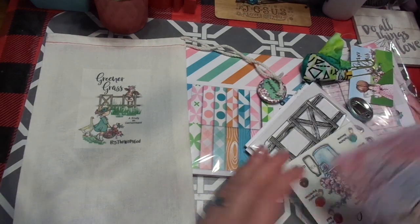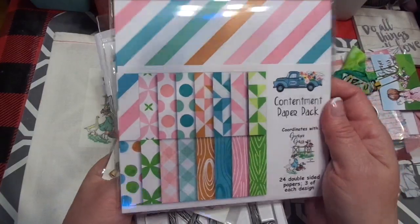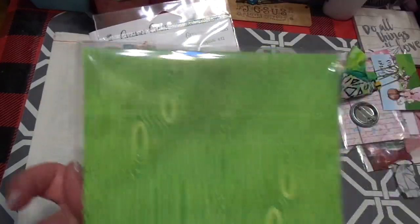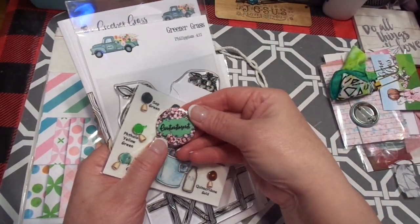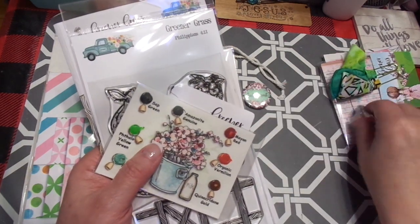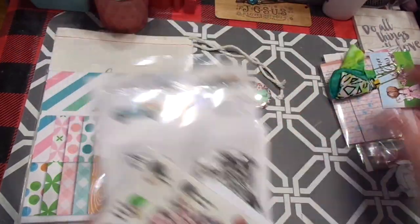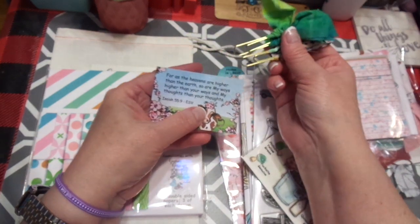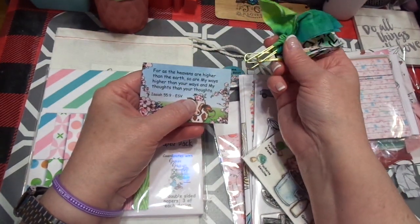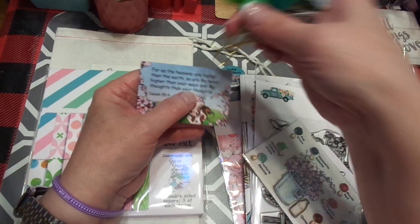So Greener Grass is the current kit and I'm super excited. Here is the paper for it. Right now I really do need to focus on being content in all things, so I think this is perfect timing. I love the flare with the little flowers and then the green. And I love that flare that says 'Home is best.' And it looks like Isaiah 55:9 — 'For as the heavens are higher than the earth, so are my ways higher than your ways and my thoughts than your thoughts.' Oh, I love that.